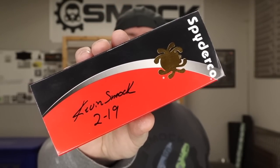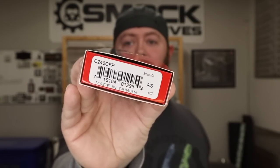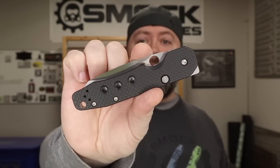Hey guys, guess what I got in my hands? Hey guys, Kevin Smock with Smock Knives. Just wanted to let you guys know, give you an update from the last video that I did which was on the prototype, second prototype version. I'll leave a link to that so if you want to check that video out and see what's happened until this point. But for now, we've got the actual production model, Spyderco Smock.